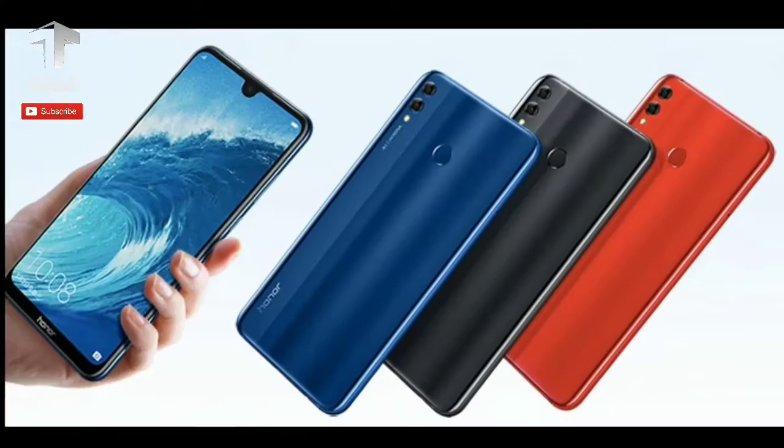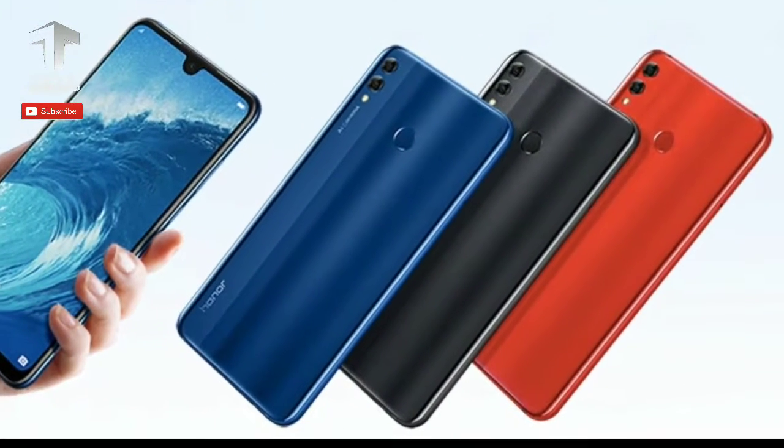The smartphone will be available in black, blue, and red color options.